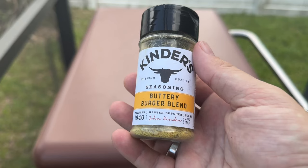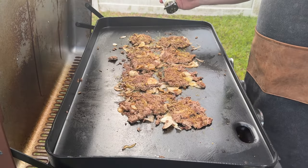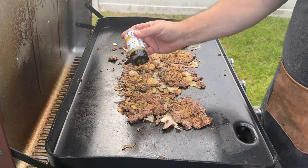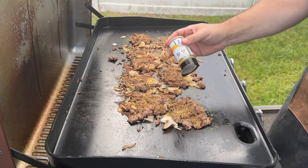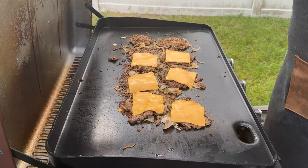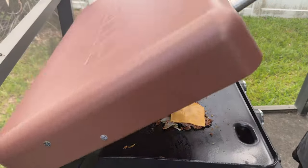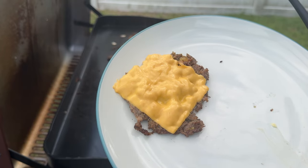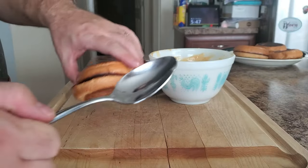Today I'm using Kinder's Buttery Burger Blend. After seasoning, let the burgers continue to cook — you really don't have to flip until the burgers are almost cooked through; this will create that great crust. Do a flip, then season the burgers again, and then add some cheese — today I'm using American cheese slices. Once the burgers are cooked, remove them from the griddle and let's take them inside to assemble.